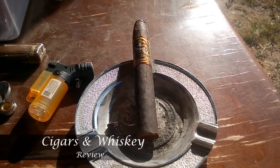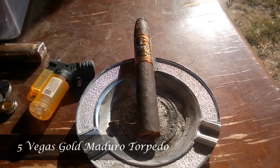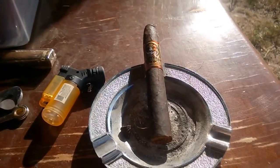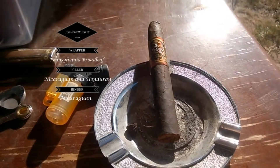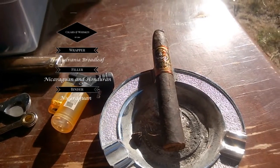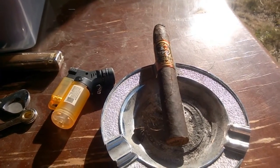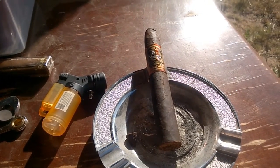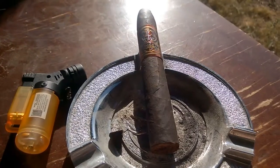Welcome back to Cigars and Whiskey. Today's review is the Five Vegas Gold Maduro torpedo. It is a Nicaraguan cigar — the wrapper is Pennsylvania broadleaf, the filler is Nicaraguan and Honduran, the binder is Nicaraguan. It's a five by fifty and the cost is roughly three fifty to four dollars.